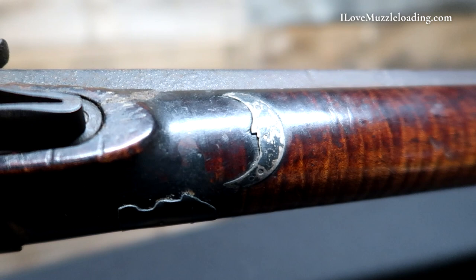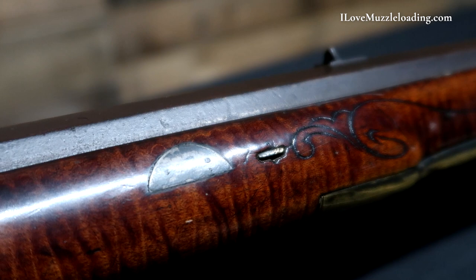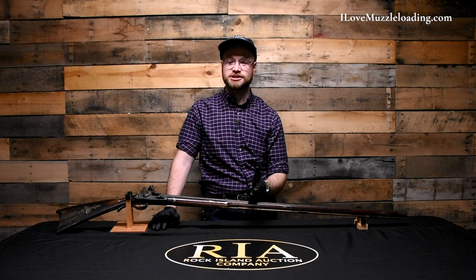Whenever I have the opportunity to pull out a rifle featured in one of Kindig's books, I try to do so. A lot of times that collection, after it was split out of the Kindig collection, is hard to see publicly, so I hope this is an interesting look for fans of Albright, fans of Kindig, and muzzleloading enthusiasts in general.